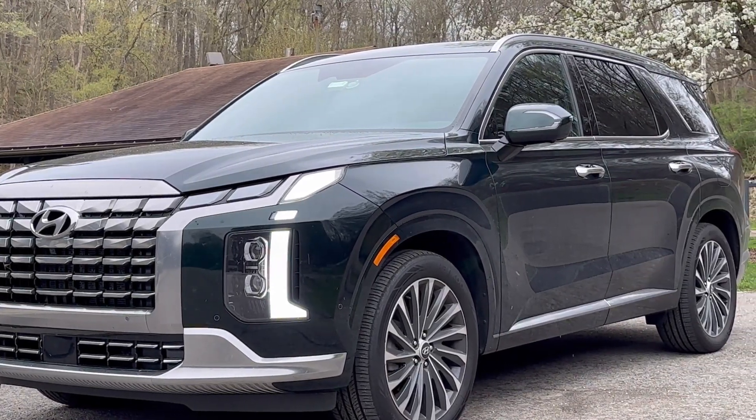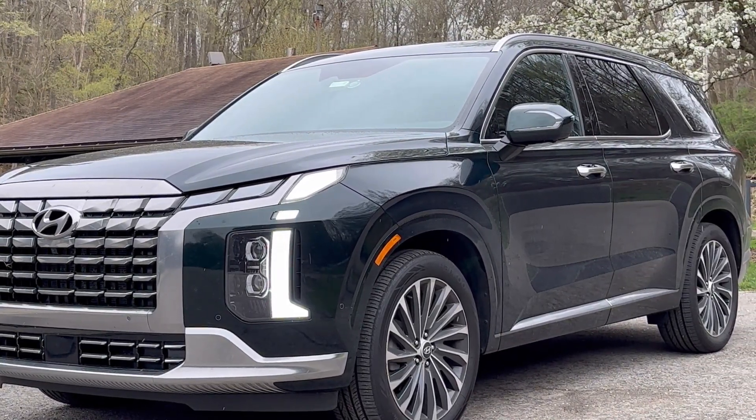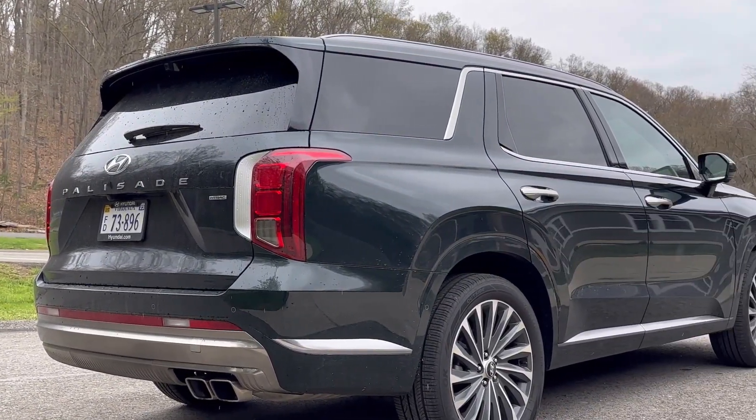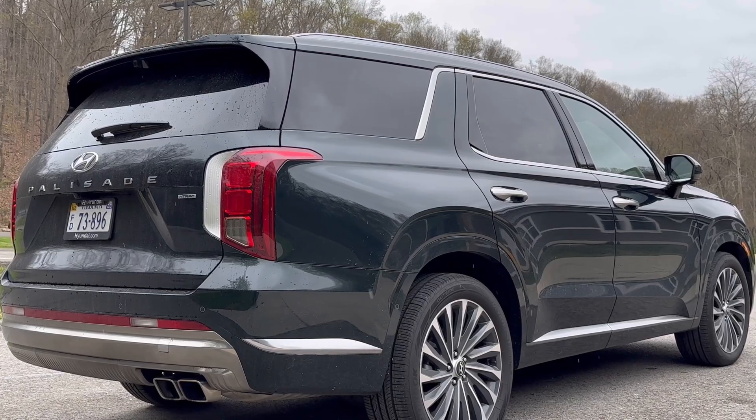There's also an eight-passenger version. This has three seats in the third row, which puts this in a different category for me as a car dad and as a dad in general. When I was searching for these size vehicles for me, myself, and my family, the Palisade with the eight-seater was one of them. Let's go for a ride.